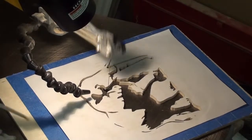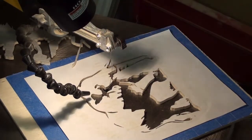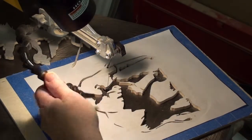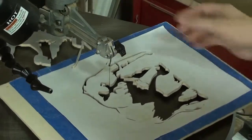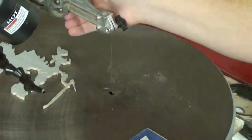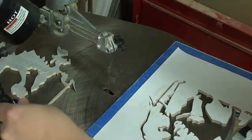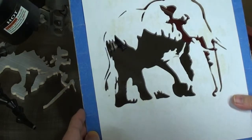All right, here we go. We are done with the scrolling. How awesome is that? Okay, there we go on that one. Pretty neat. Okay, let's go to the table.